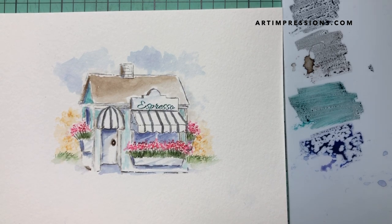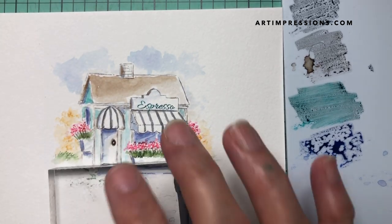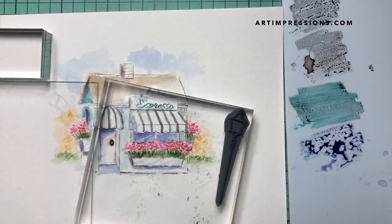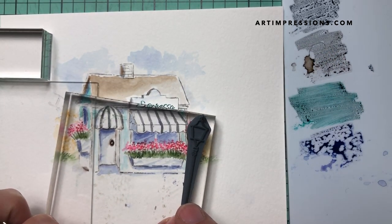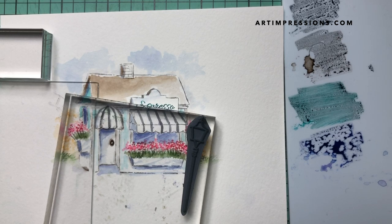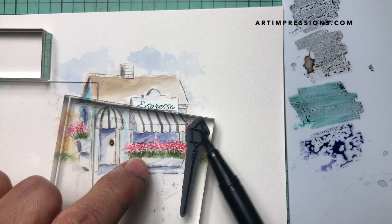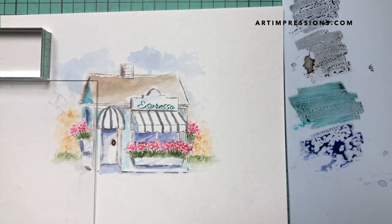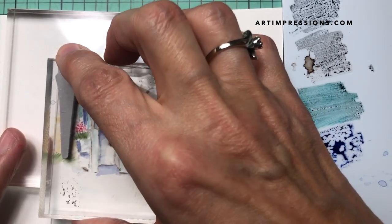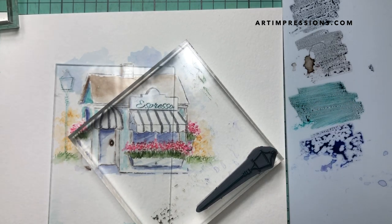Let's go ahead and put our accent pieces in — the lights. I'm going to put one on either side using my positioner. I'm going to do dark brown and then turquoise on top to give it more of a patina look, which I think will be really cute. I did the dark brown and now the turquoise on top, and I'm stamping this in to make sure I get it in the right place. I'll go ahead and ink it one more time.